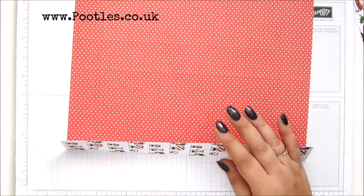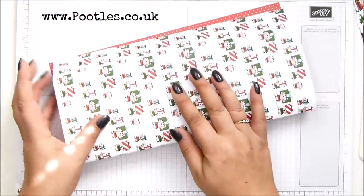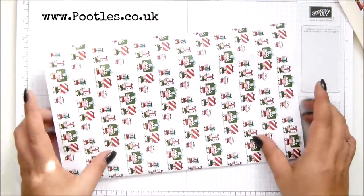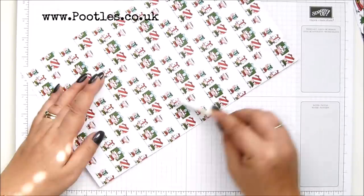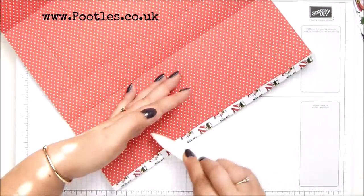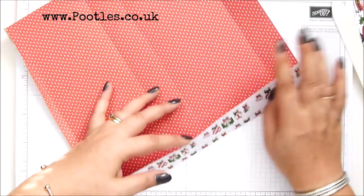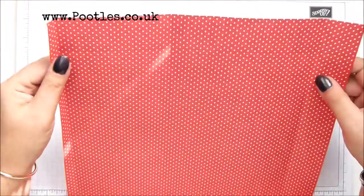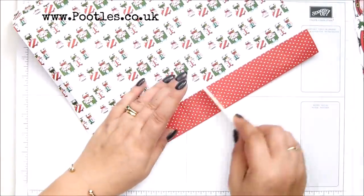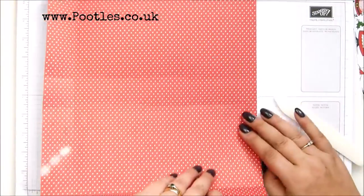Fold and crease it. So that's the bottom of the bag — I turned it over and you need to send that in the other direction so that you get the nice little edge popping round. And if you need to reinforce your score line there, do.